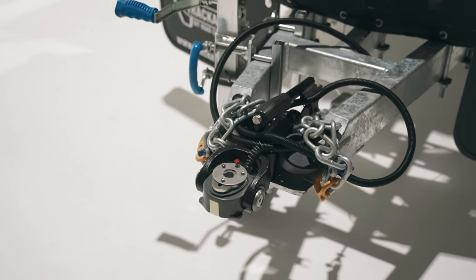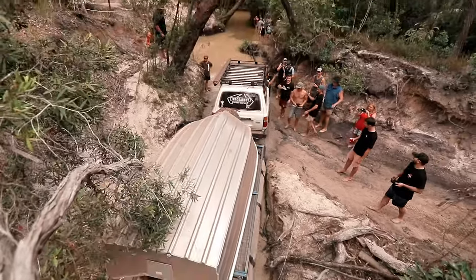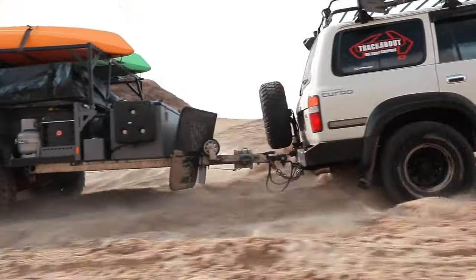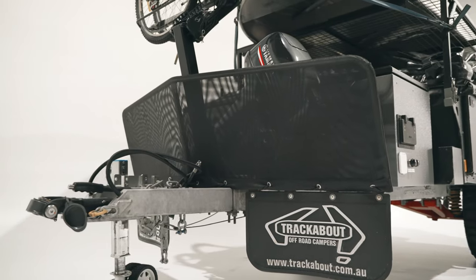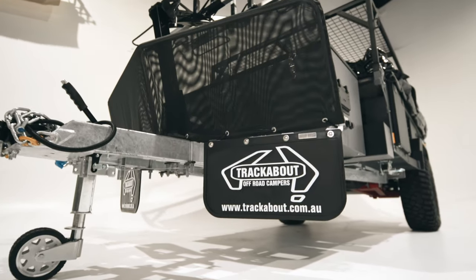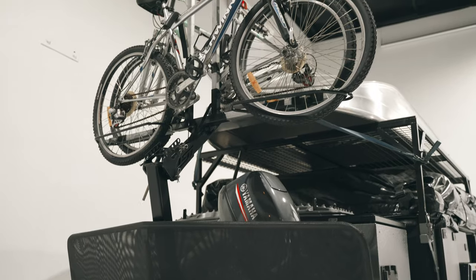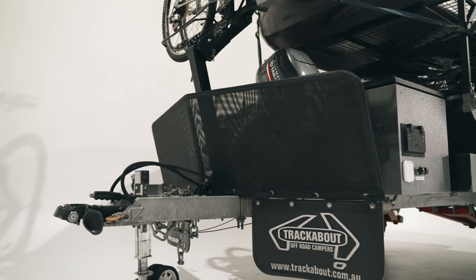Up the front of the trailer we've fitted a Cruisemaster DO35 hitch, which allows for full articulation off-road, placing less stress on the vehicle and trailer, with an easy push-button hitching process. The stone guard with large mud flaps up front protects both the vehicle and trailer from flying rocks. It's angled forward to throw stones back into the ground, and is fully adjustable to allow the use of bike racks and outboard loaders, or can be moved completely back to suit vehicles like Prados with large swinging rear doors.